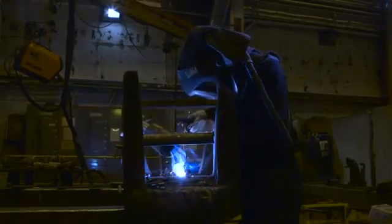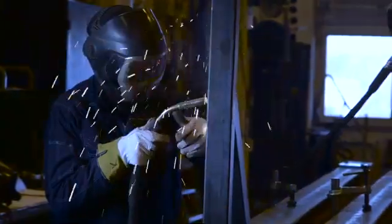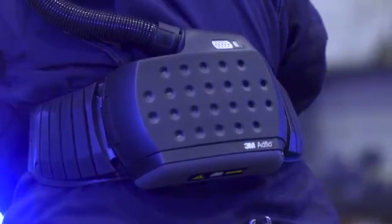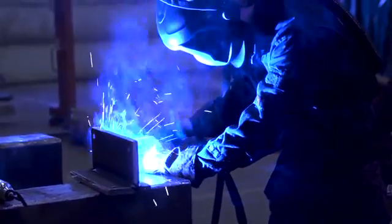The 3M AdFlow Powered Air Respirator is specially designed to meet your welding needs. It can help you feel more comfortable by providing a continuous flow of filtered air into your helmet. And with the particle filter and gas filter, the AdFlow Respirator can help protect against both particles and certain gases.